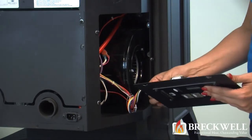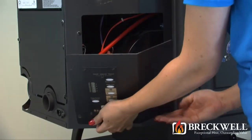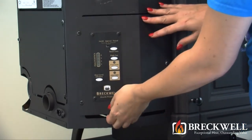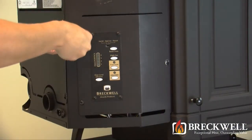To replace the panel, first hold it in one hand and then using your other hand, replace the molex plug into the bottom of the control panel. Then set the control panel in place over the screws and slide it down. Be sure to tighten the three screws that you loosened previously.